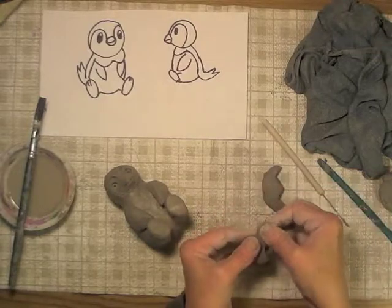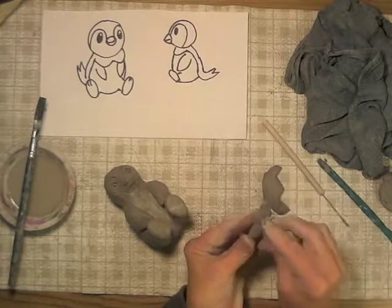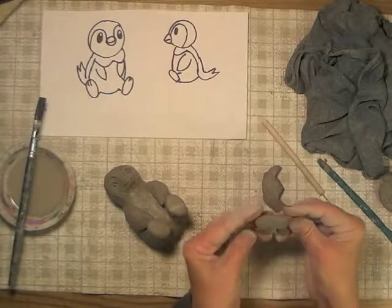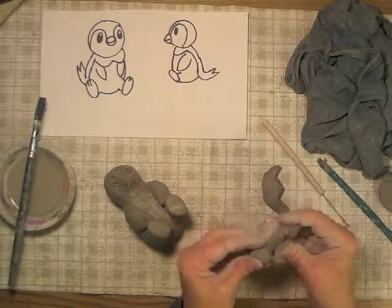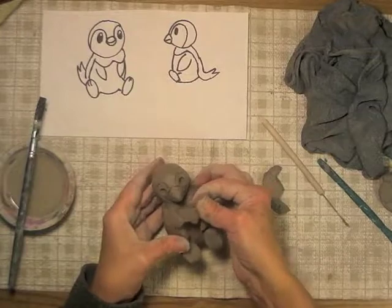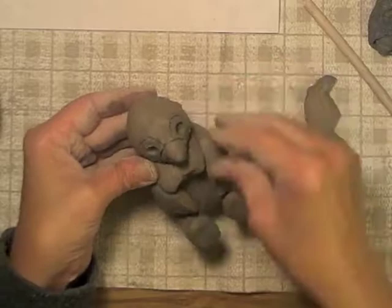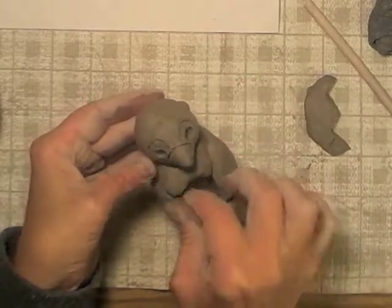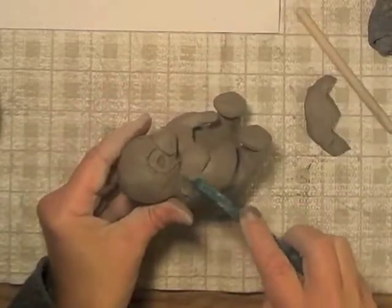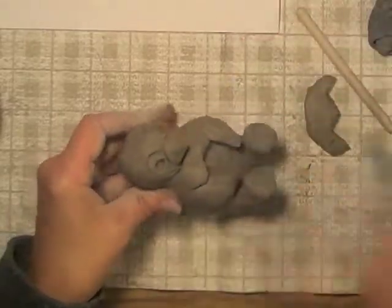I've cut it out and now I'm going to kind of shape the edges a little bit and smooth it. Then it's going to end up over here — I'll put it right underneath his little chin. I'll start smoothing it in place at least on the ends. The blade tool works really good for this. Kind of shape them.